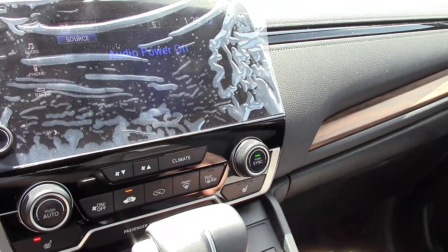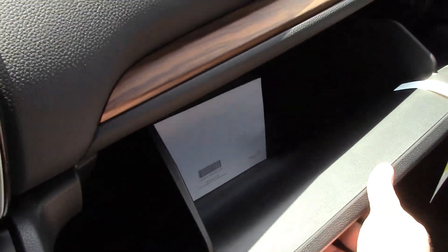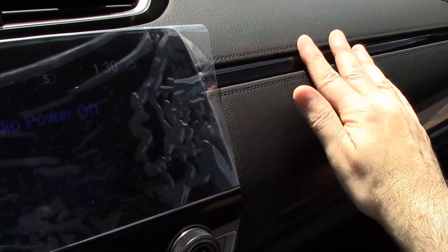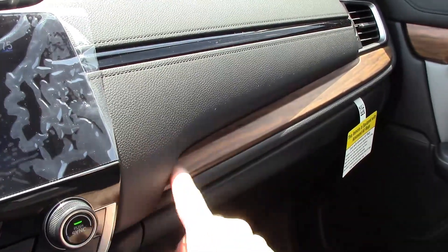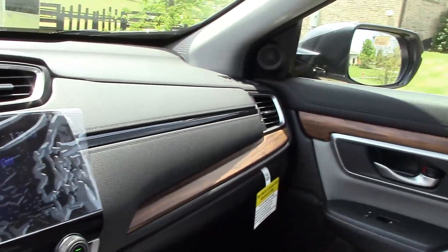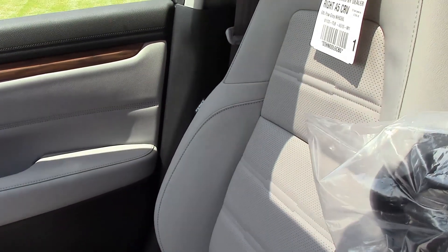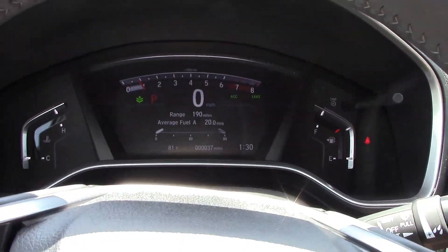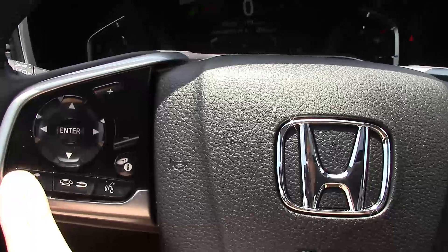There's a large glove box, and this is all leather. I like this little black bar with the stitching — it looks really nice. I think carbon fiber would have looked really nice there instead of the wood, but overall it looks really good and really solid, and the seats are super comfortable and super soft.